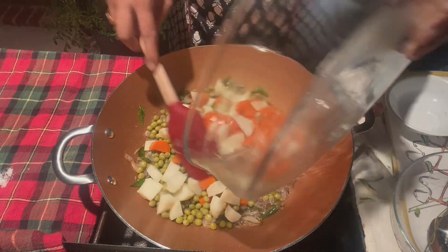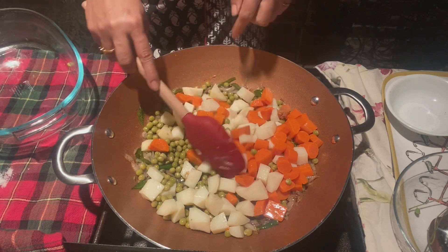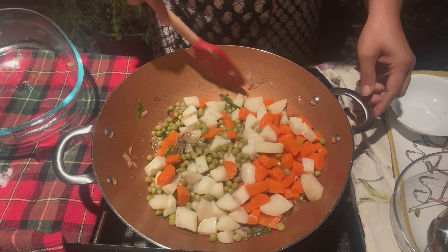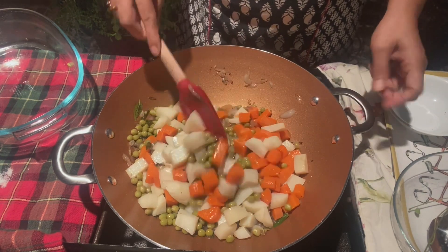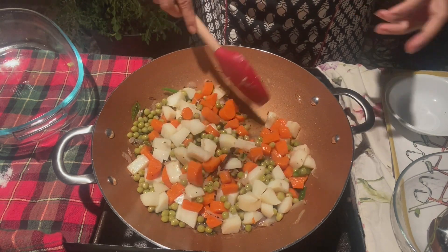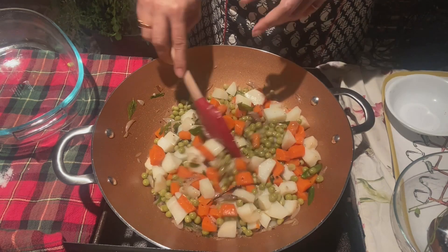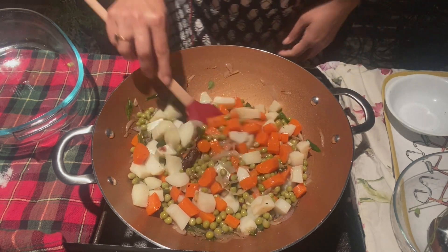Let's put this one on. We will put this on the other one. It's a good taste. It has a great flavor. I will put the oil on the other side. This is a good stew.